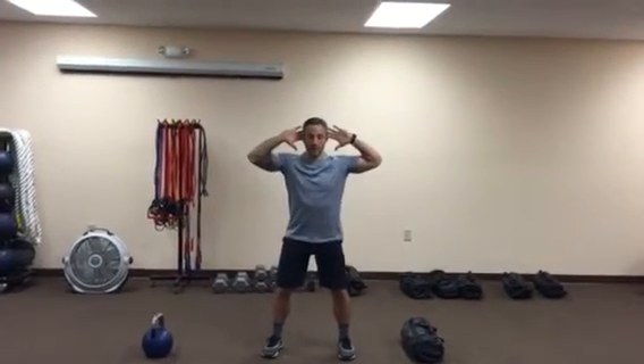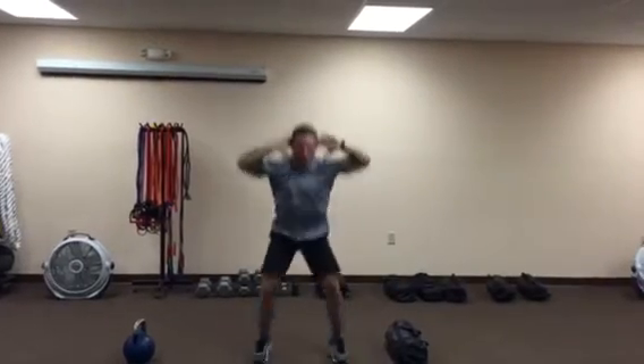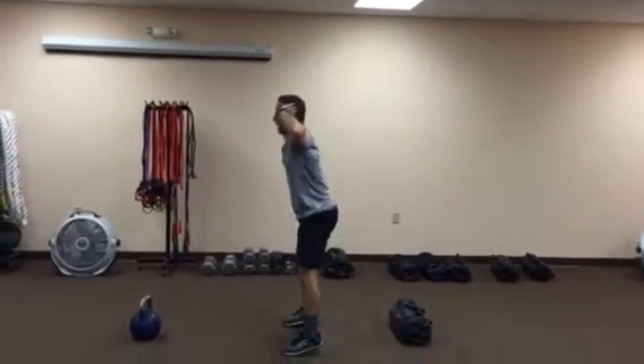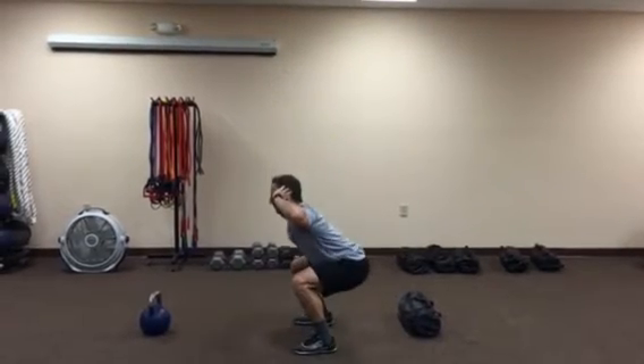You can start off with your body weight, just hands behind your head, drop down, leave the ground, catch yourself in that squat. I'll show you from the side — literally catch yourself in the squat. No noise, soft, gentle, light.